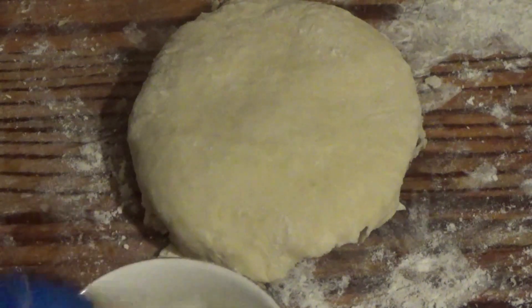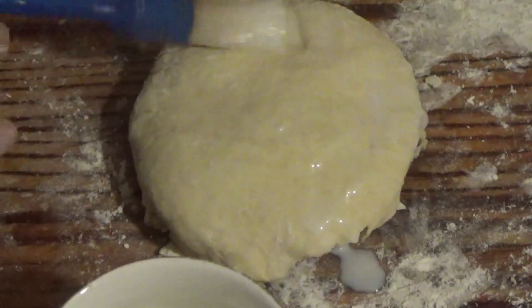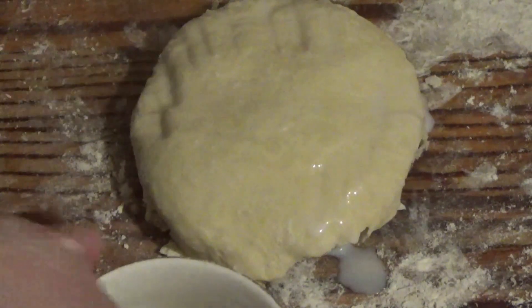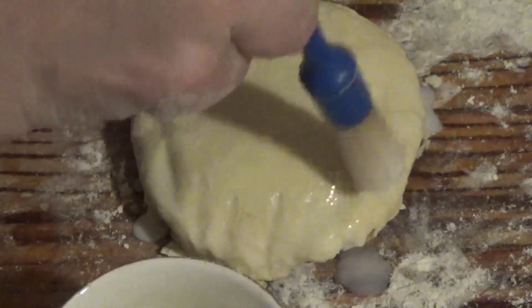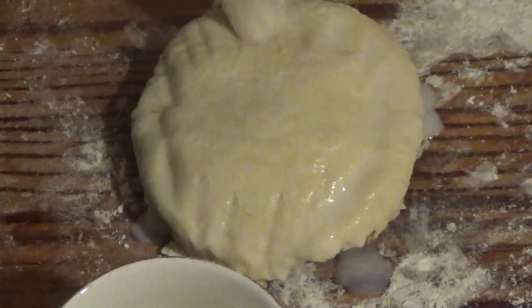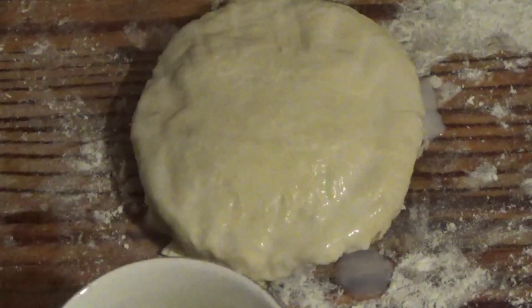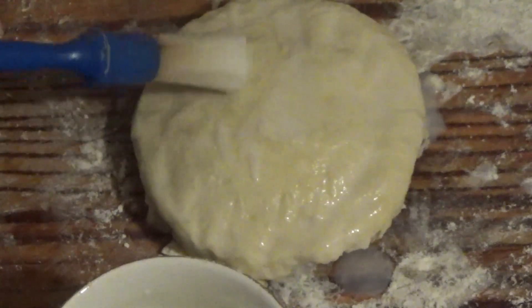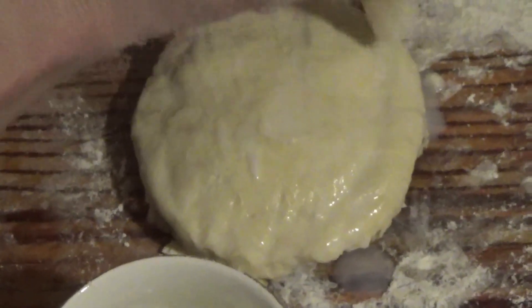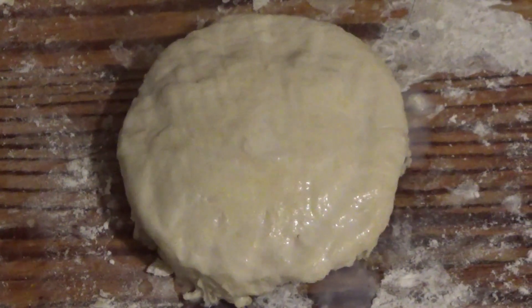I'm going to seal it with milk. All nice, and then just glaze it on top with a bit of milk. I've glazed it, so now I'm going to put it in the oven.